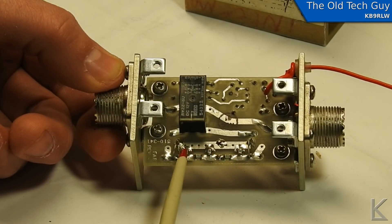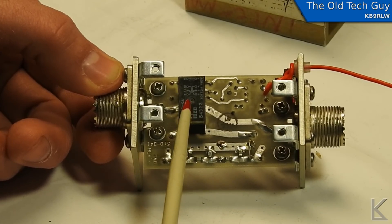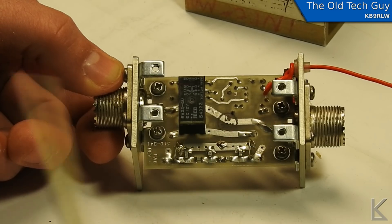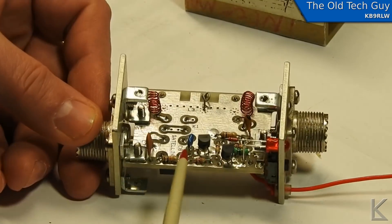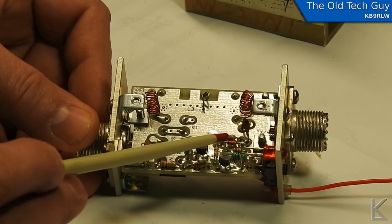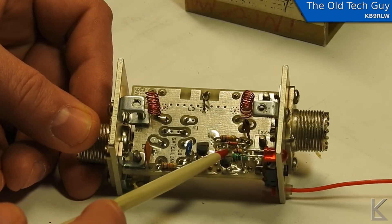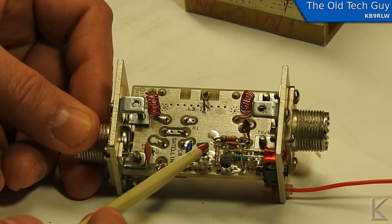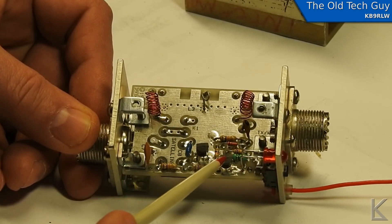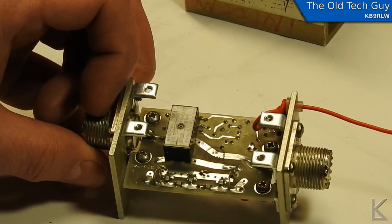There are surface mount capacitors between the filter elements and a relay. The transmitting-through-the-filter method is this relay switches in to bypass the filter circuit for a straight-through path when you're transmitting. That little two-transistor circuit handles this. The diode is rectifying the incoming RF to DC, which is filtered and drives one transistor, which then drives another transistor, turning on the relay. So when you transmit, the incoming RF gets sensed by this circuit and switches on the relay which bypasses the filter.